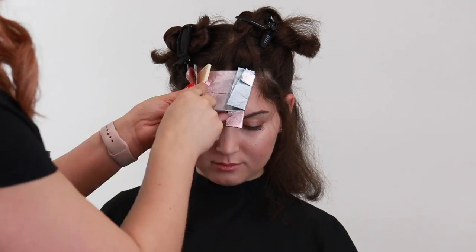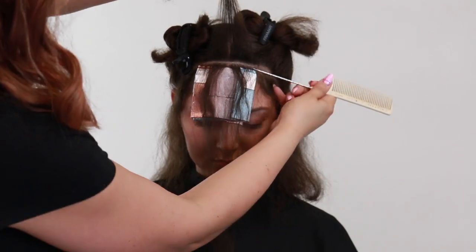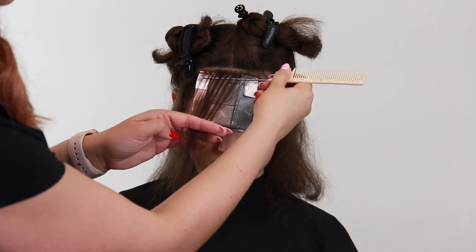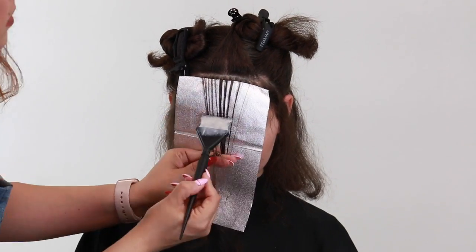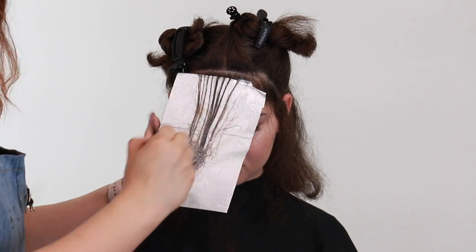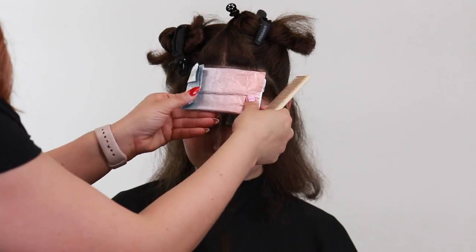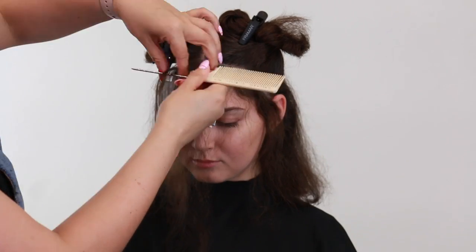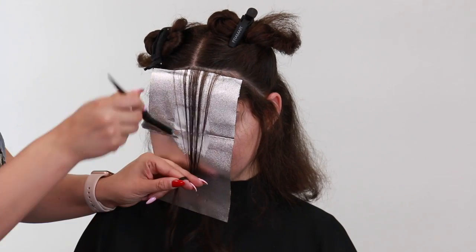Once I'm done applying those first two highlights I'm then going to take a quarter inch subsection and weave right on top, creating a little bit of depth right behind that. But this time I'm going to apply the color a few inches away from the root and then just slightly feather it right on up, creating more of a rooted effect which will give the low maintenance effect that she's wanting. I'll apply one more highlight right behind this one, still using a small one-quarter inch subsection and applying the color in a rooted effect.